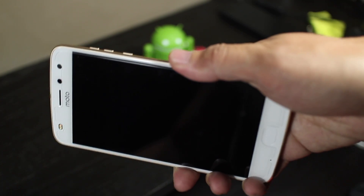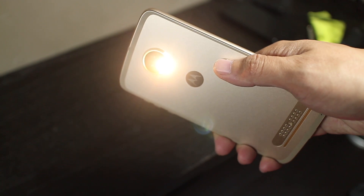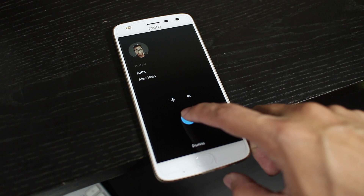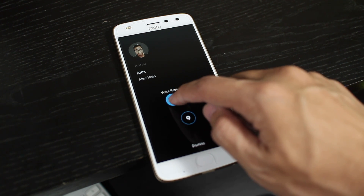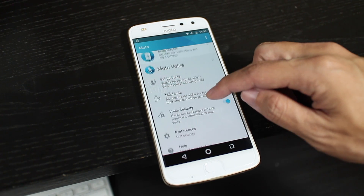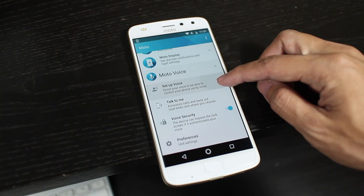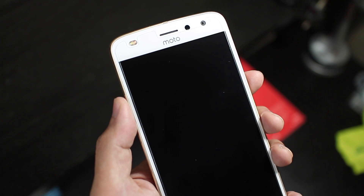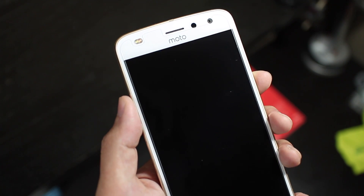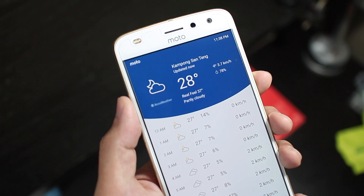You still get the basic suite of Moto features like double twist to launch the camera, double chop to activate the flashlight, and wave your hand across the screen to wake the phone. I can even reply to messages by text or voice straight away on Moto Display, which is pretty convenient. Moto Voice got a new update too, which allows you to just say things like "show me the weather" or "show me Instagram," and it'll show you the information or launch the app. It's not really meant to replace Google's own voice assistant — it's just a simpler way of getting basic information from the phone without needing to say "OK Google" every time.